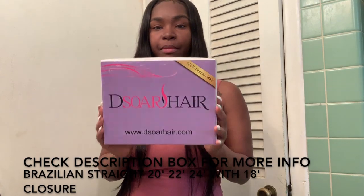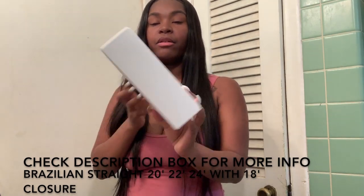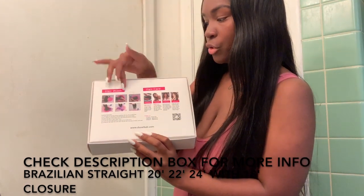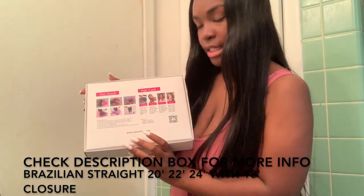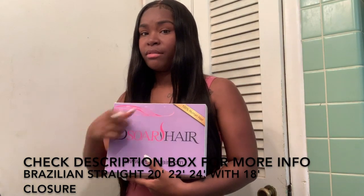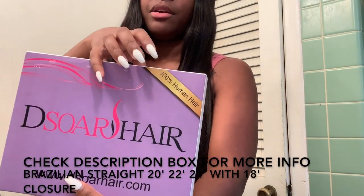It's got the website on the back, and this is what the hair comes in — a pretty little purple box. On the back it gives you hair care tips and basically what to do when you're washing your hair. It also has the website at the bottom, and it's 100% human hair.